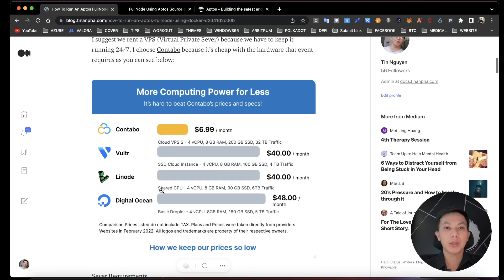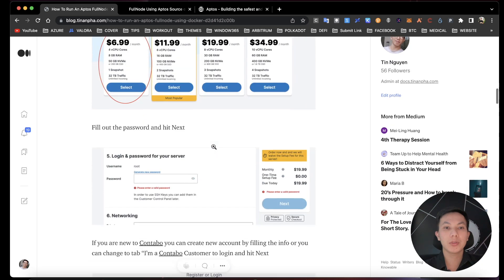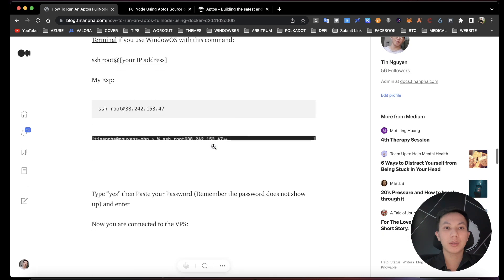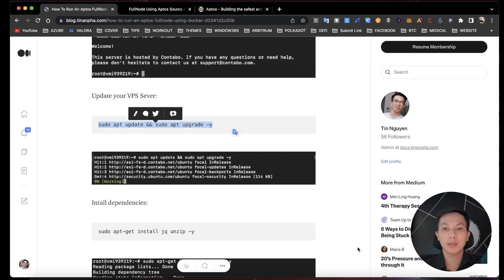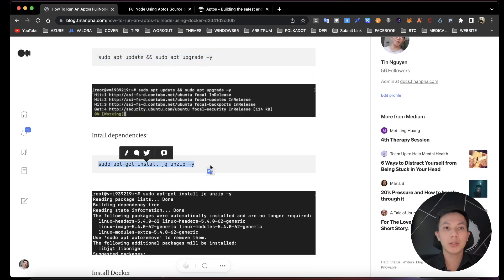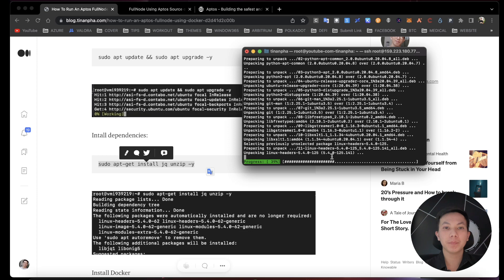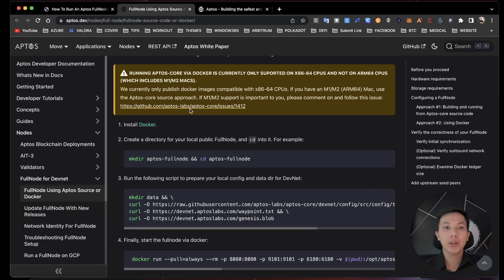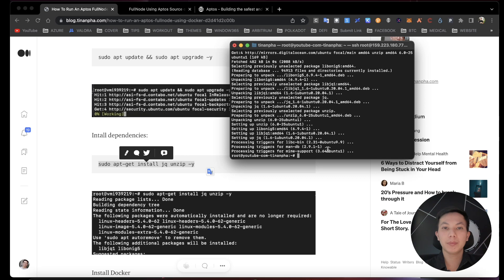The article covers the hardware requirements and which VPS you should choose to run this full node. Now we will update our VPS server and let it run. Next we will install unzip, and then we will be ready to install the Aptos full node using Docker. Now it's done installing unzip.